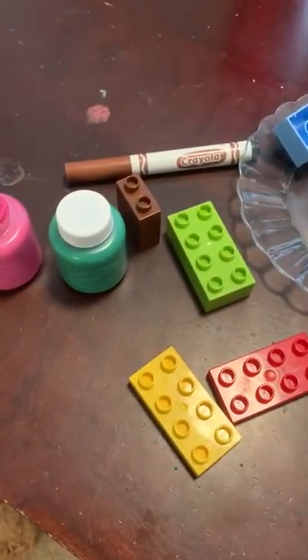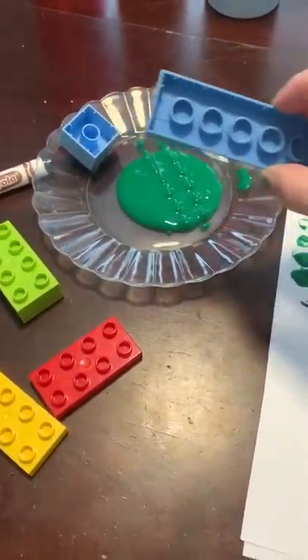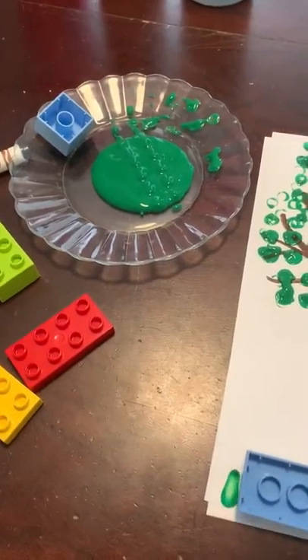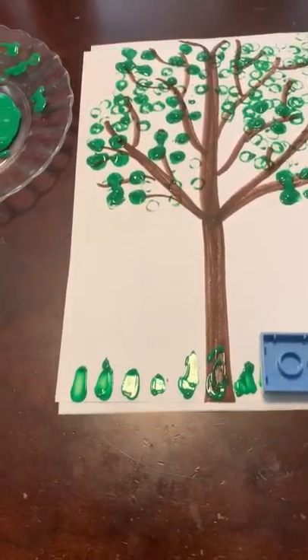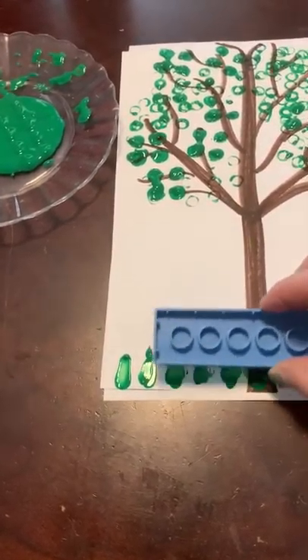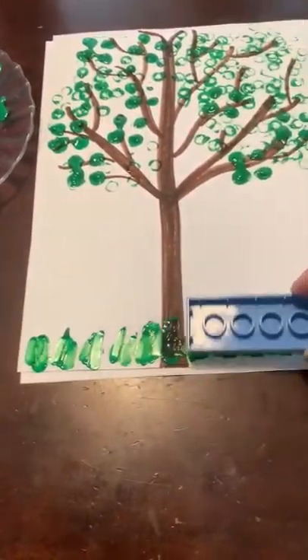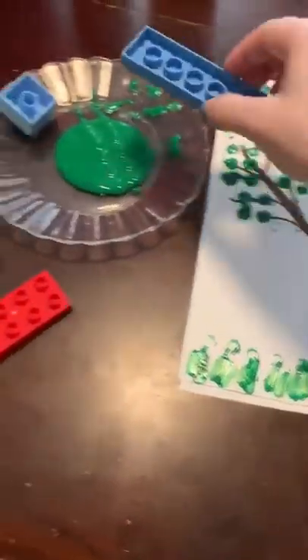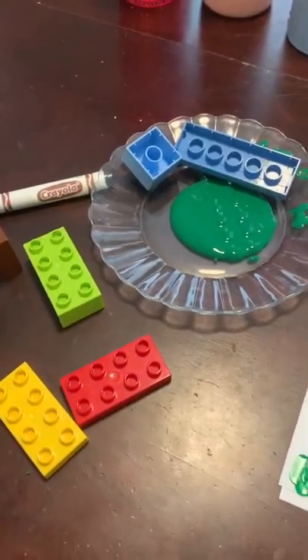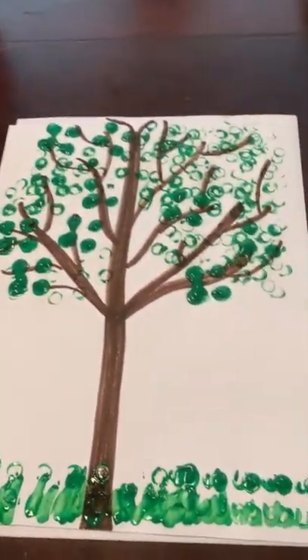My tree I think is full of some leaves. Like I said, you can add grass down here — you can use the big Lego and maybe go like this. Let me show you while holding the phone. Oh yeah, look — I love it! Add some green grass; I'm just kind of scraping it. Isn't that so fun?